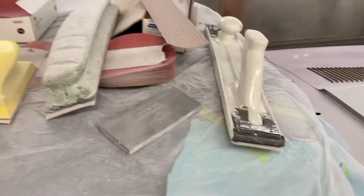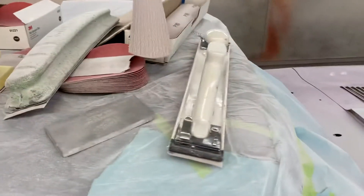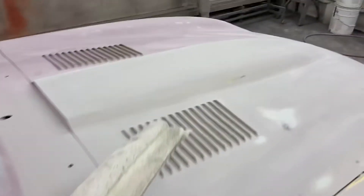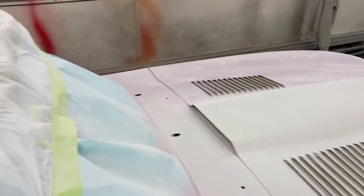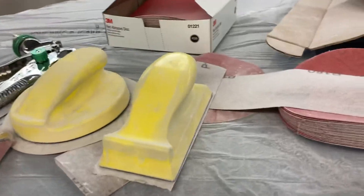I got quite a few different blocks up here I'm using. You can see that one's got a bit of a curve to it, so I can use that on the scoop here and on some of the front that curves down. And then on some of it I have to use the flat block. And just the small ones that go in tight spots.